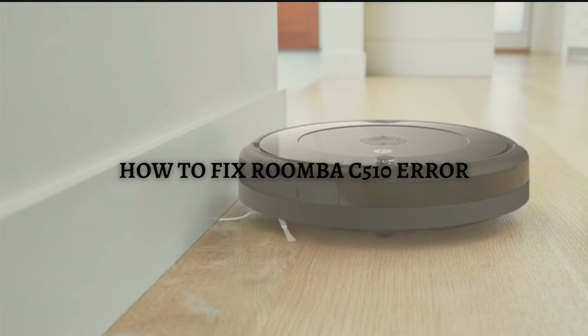Hi and welcome back to the channel. Thank you so much for clicking into this video. In this video, I am going to teach you how to fix Roomba C510 error. Make sure that you stay until the very end of this video so you won't miss any important step or information.